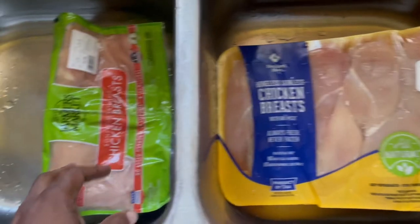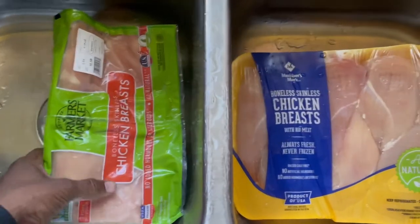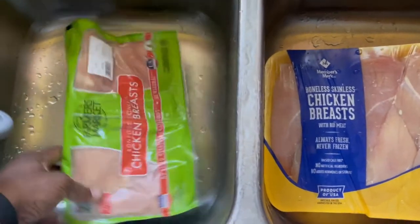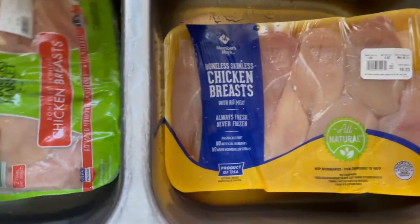I'm going to grill some chicken breasts, two different types from Sam's Club. Most of the time I get my meats from down here in Florida, but I'm going to thaw them out, put them on the grill, and shoot it all.